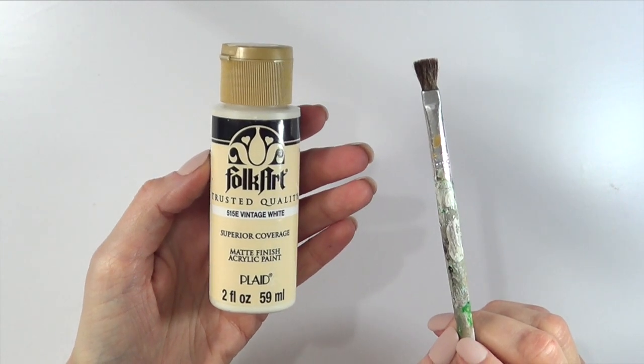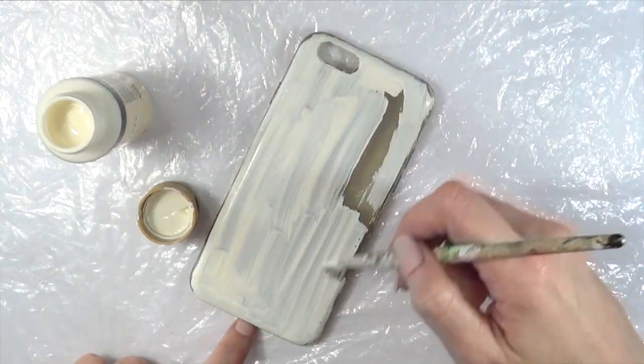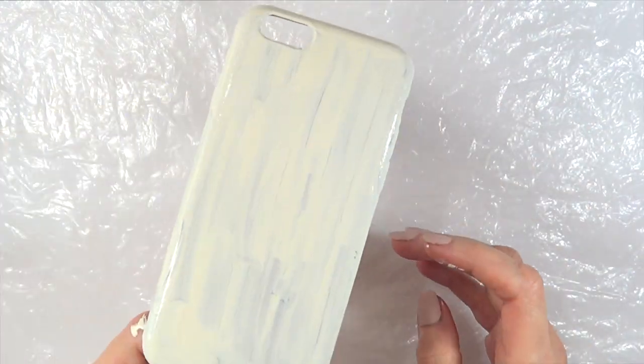I'm going to be using this vintage white acrylic paint and this brush. I'm just going to be painting, covering the whole thing — front, sides. I'm just going to be giving this a couple of coats till I cannot see my phone case anymore. In between coats, this is how I'm letting it dry.